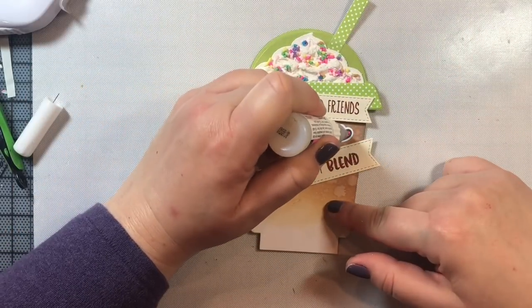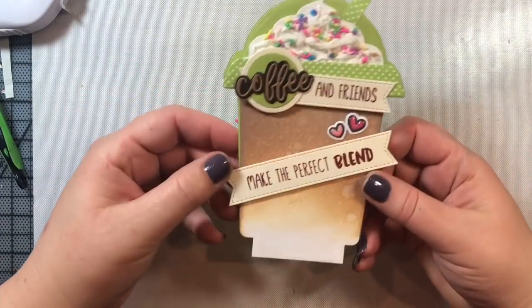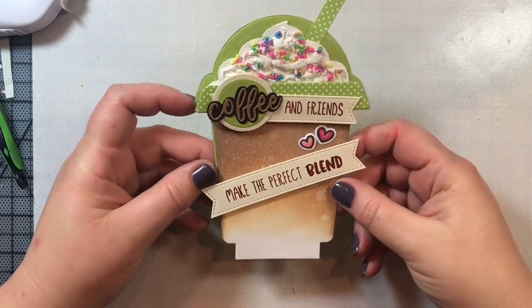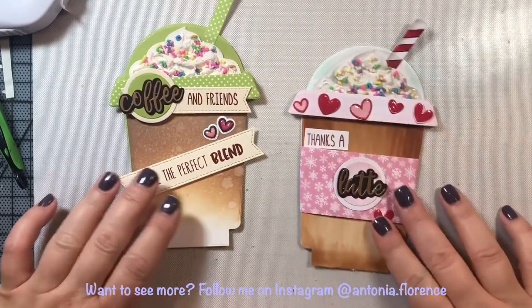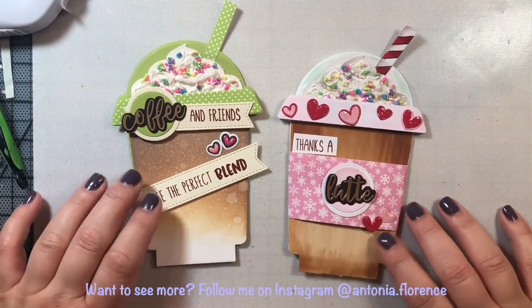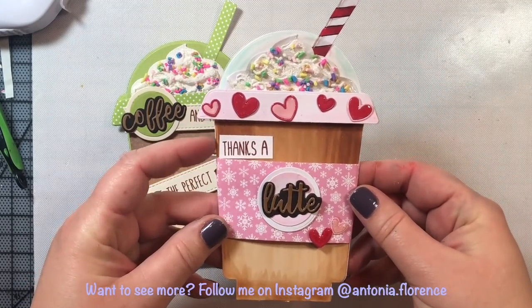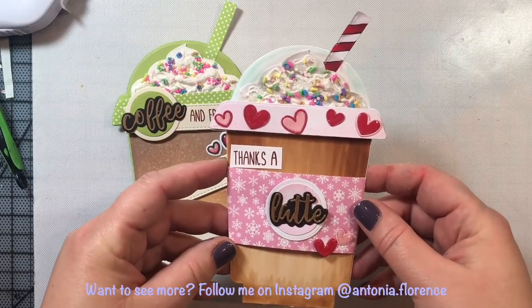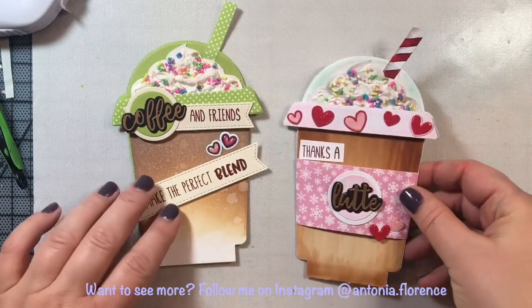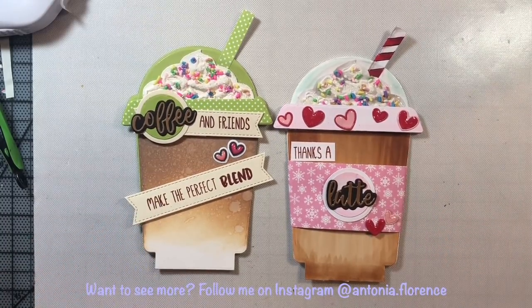We're just going to add some Glossy Accents over the hearts to make them stand out. I love this — 'Coffee and Friends Make the Perfect Blend' — this is a great card to give to a friend; you could pop a little coffee gift card on the inside. Here is the second version I made, also with all Honeybee products. For my ink blending I used Copic markers in the E30s family to achieve the same look.